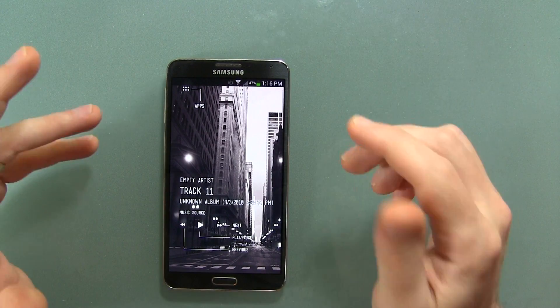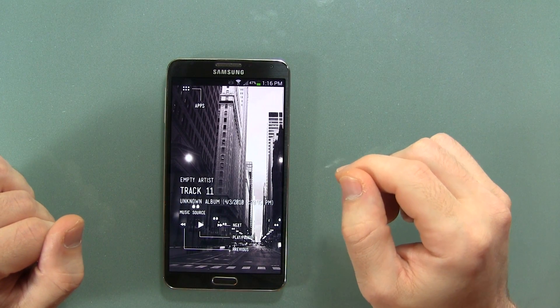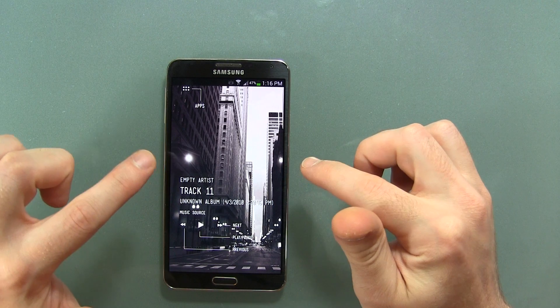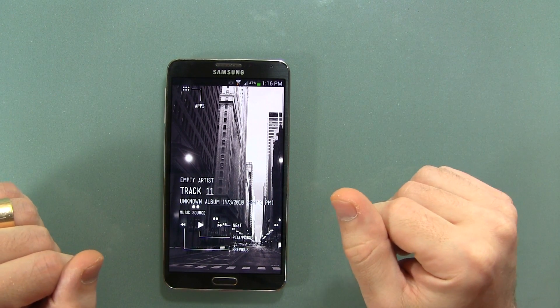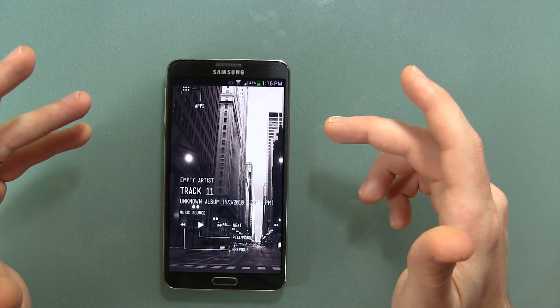Hey guys, Jared back again and I wanted to show you a really neat app I found. It's called Pocket Skip Track and what it allows you to do is skip your tracks or go to the previous track while your display is off, which is a really neat feature.